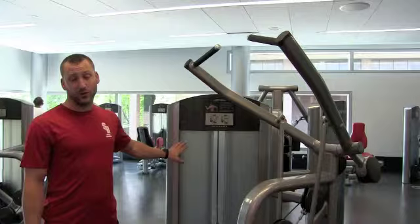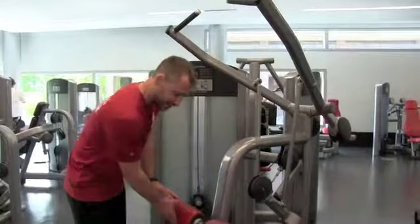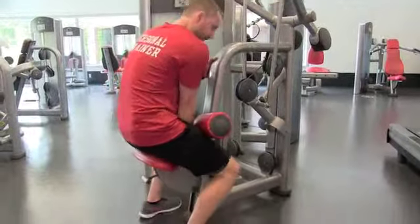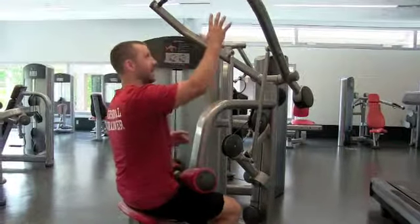This is a Life Fitness pull down, or lat pull down. First thing you want to do is adjust the seat so your feet are flat on the floor and your legs are tight up against the pad here. I can begin to adjust that until the seat locks in, make sure my thighs are pretty tight up against the pad, my feet are flat on the floor.